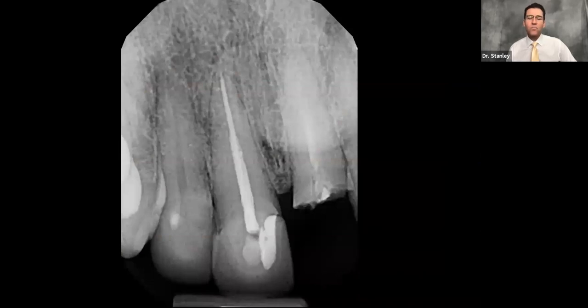You need to understand how to predict primary stability into a fresh extraction socket. What we came up with was something called the five thread guideline, recently published in the Journal of Oral Implantology in the January/February edition. If you're interested in getting a copy, send me an email — contact information will be on the last slide — and I will send you a copy of the paper.